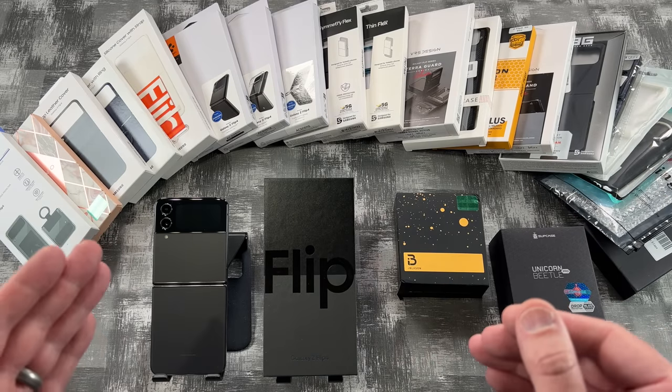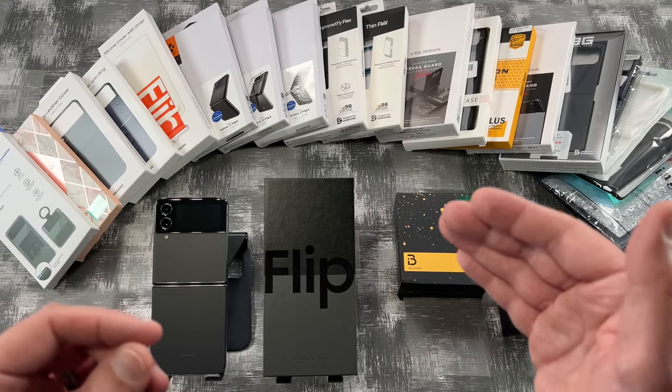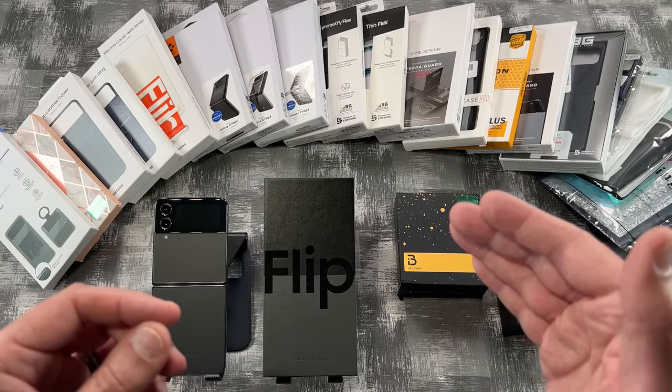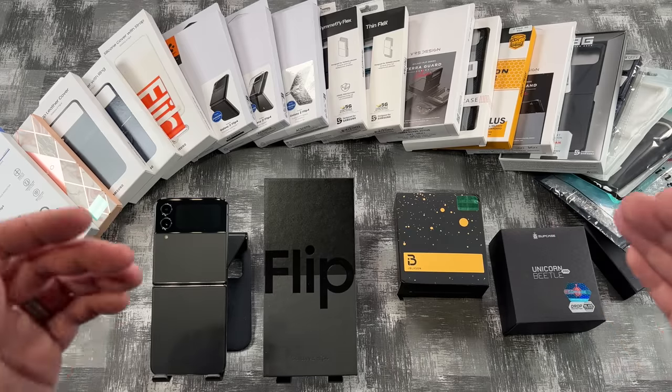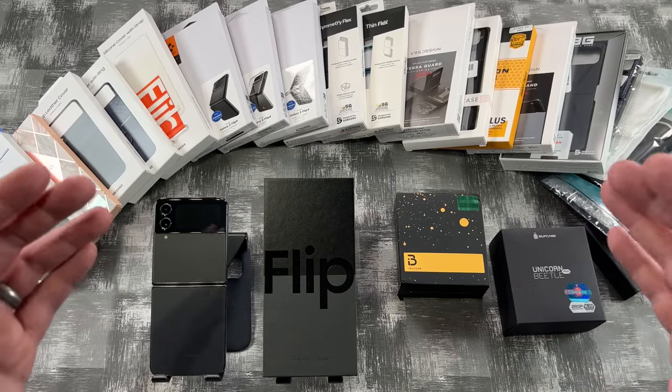I've got cases here by Whitestone Dome, iBlazon, Soupcase, Samsung, Spigen, Otterbox, VRS Design, UAG, and some off brands. So grab your snacks, sit back and relax and enjoy the video.